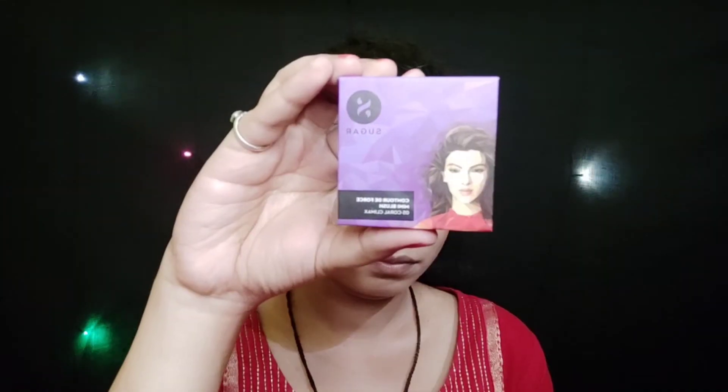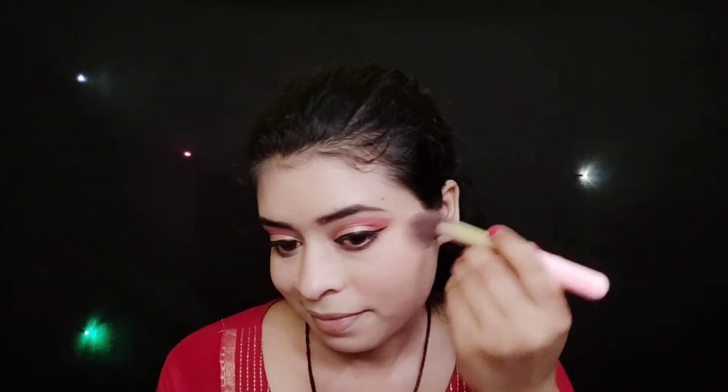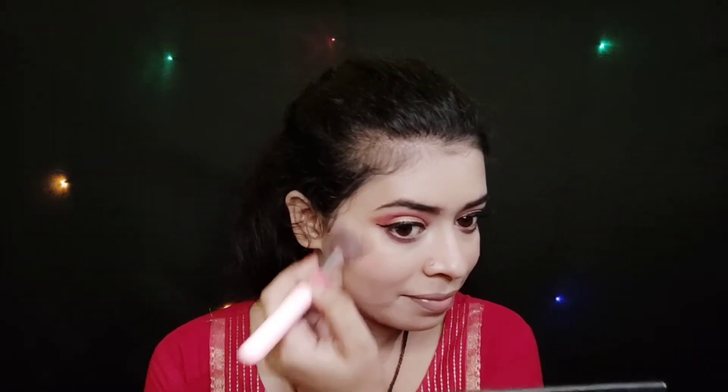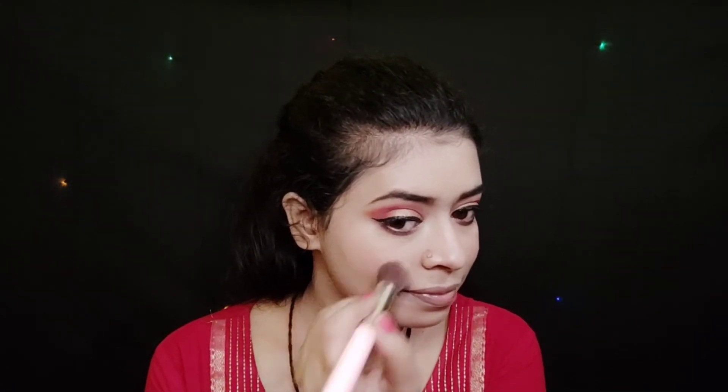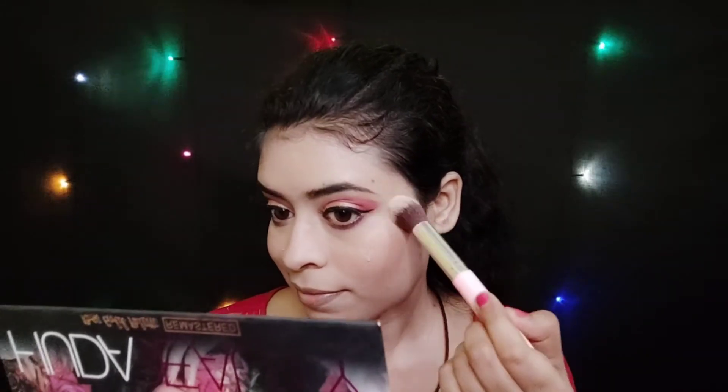Next, for the blush, here I am using Sugar Cosmetics Contour De Force Mini Blush in shade 05 Coral Climax. I will apply it on my cheeks. Next, for the highlighter, I apply it as well.